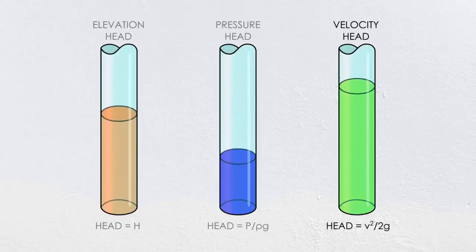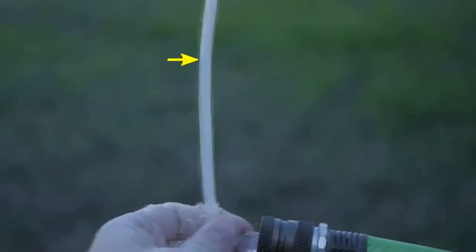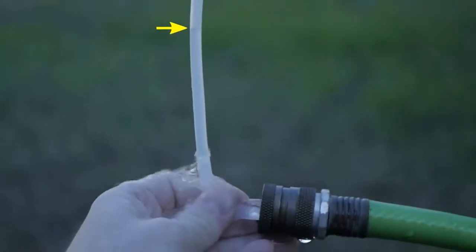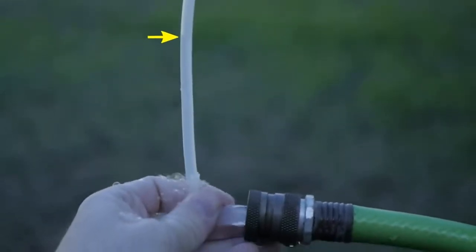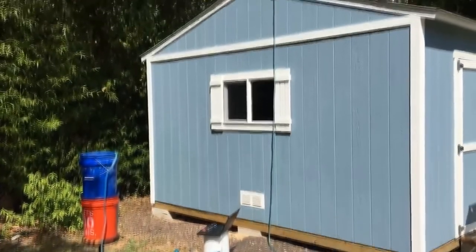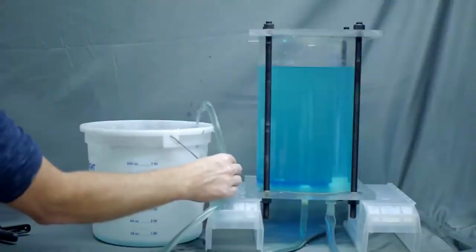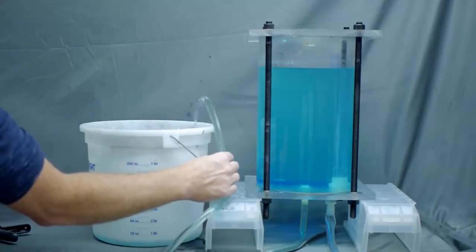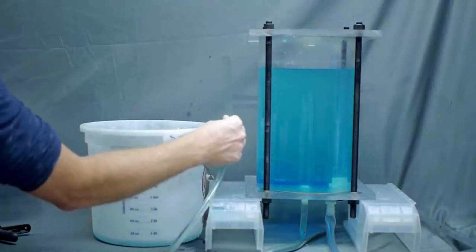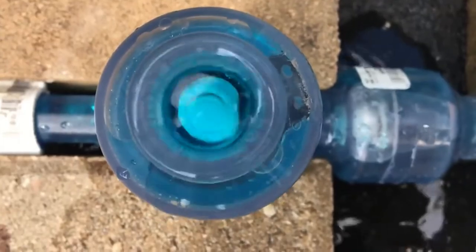The final type of energy is velocity head, which relates to a fluid's kinetic energy. The conversion for velocity head is velocity squared divided by 2 times the gravitational acceleration. I can demonstrate the equivalent column of water using a tool called a pitot tube. Without an external source of power, even though you can go from one type of energy to another, you can't get more energy out than you had at the start. For example, I can convert a static column of water to one with some velocity, but I'm never going to get the fluid to a higher elevation than where it started — with one exception, an exception that the hydraulic ram pump takes advantage of beautifully.